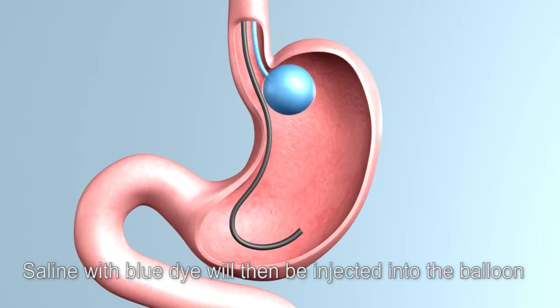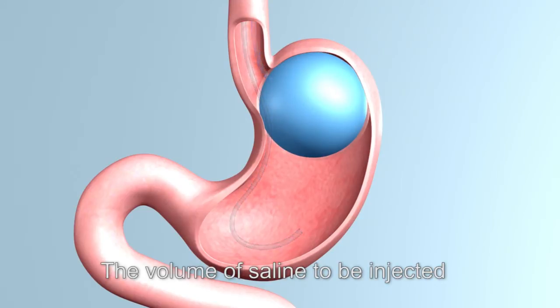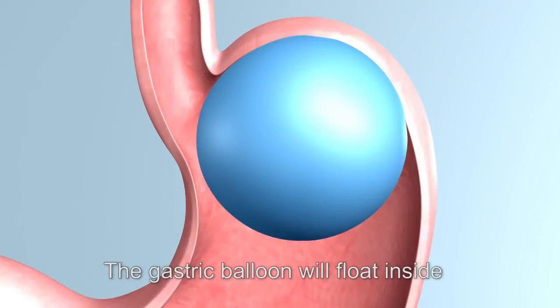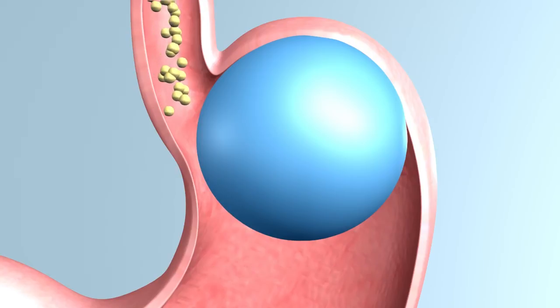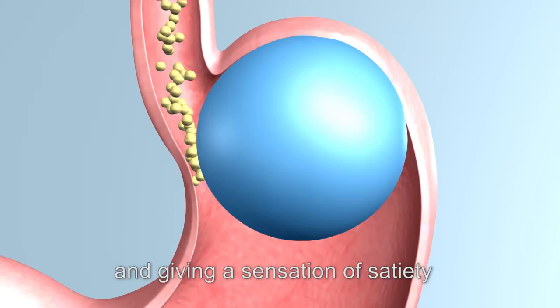Saline with blue dye will then be injected into the balloon via a catheter to increase its size. The volume of saline to be injected depends on the individual's conditions. The gastric balloon will float inside the top of the stomach, effectively reducing stomach volume and giving a sensation of satiety.